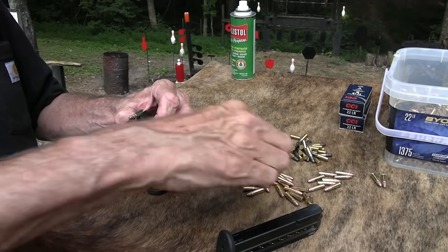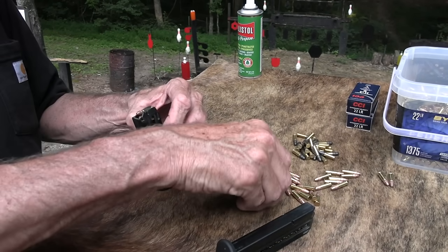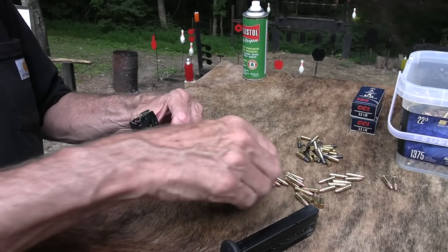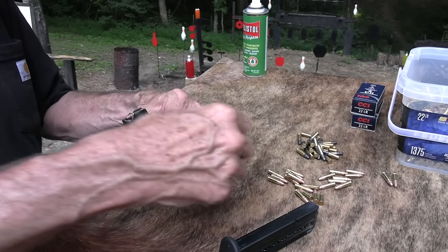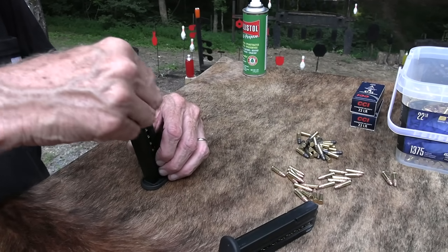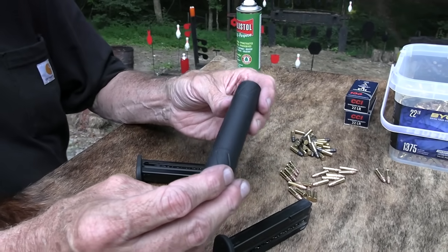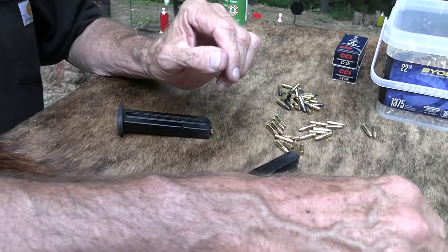I've cleaned it two or three times, taken it apart. It just is doing very well. We've shot it with a suppressor, which we're going to do now. And in keeping with the title of this video, since we have a 22 suppressor, we appreciate SilencerCentral.com furnishing this fine Banish 22 suppressor — we're going to pop that on there and take a few shots.